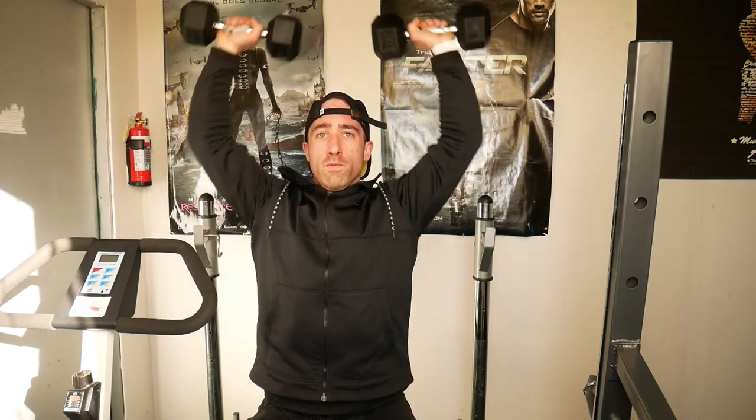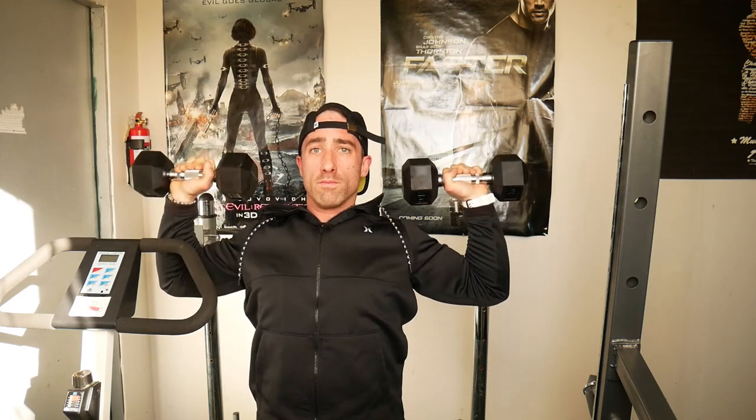The last movement is the dumbbell shoulder press. This is one people ego lift on, so I'd suggest lightening the weight and feeling the movement before going up in weight. Sit with your hips as far back against the backrest as possible, or if sitting without a backrest, keep your back straight and head neutral. Lift the dumbbells up to your shoulders, flare your elbows out if you have no shoulder impingement, press up and bring the dumbbells in slightly — not quite touching — then back down to just above the shoulders if your mobility allows, and repeat.